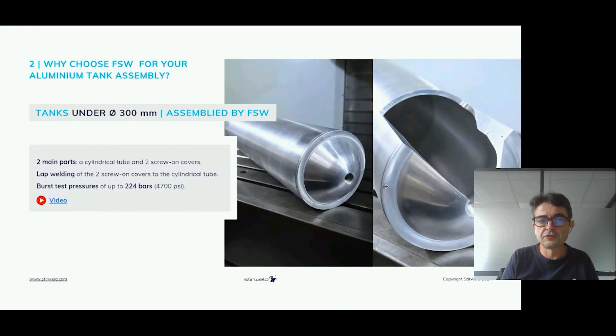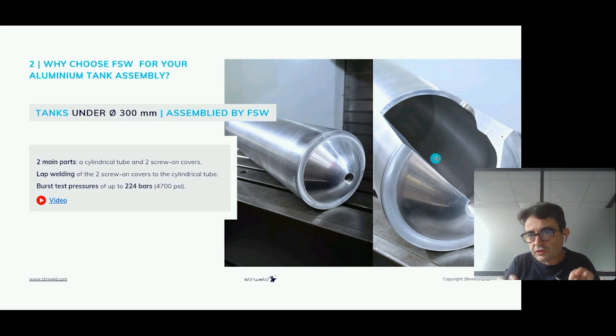The second example of a tank under 300 mm diameter is this application, which I will cover in depth in the next part of my presentation. It is a tank developed for CNES — the French equivalent of NASA — for space applications. It is 500 mm long with a diameter of 100 mm. You can see the weld here.